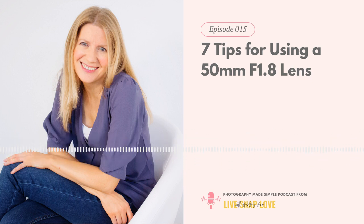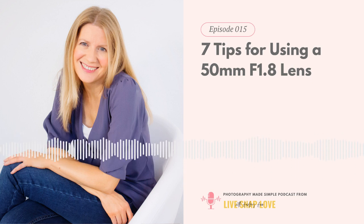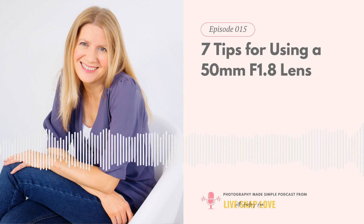Hey there, I'm Audrey-Anne, founder of LiveSnap Love, and I'm on a mission to help photographers just like you grow their photography skills quickly and in a way that feels simple and easy, so you can shorten the learning curve and get photos you love faster. I created this Photography Made Simple podcast to share simple, actionable techniques, helpful insights, and practical advice on all things photography. So if you're itching to take your photos to the next level, whatever that level may be, you're in the perfect place. Let's get started.